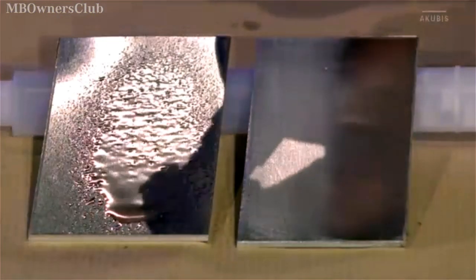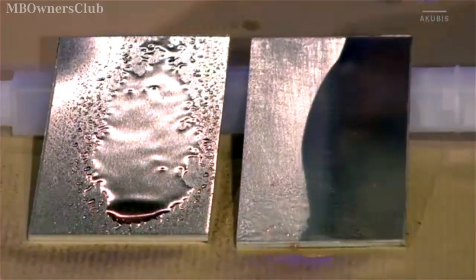Here you can see the direct comparison between a soiled surface and an optimally prepared one.